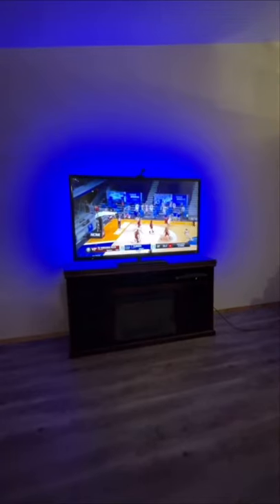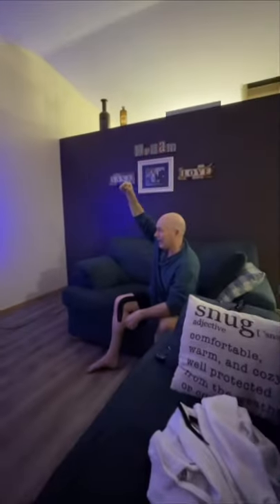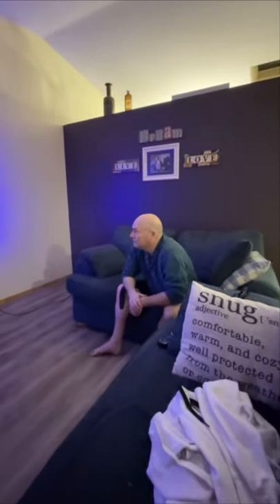My dad decided to put the colors to his favorite basketball team. And as you could tell, he really likes them.